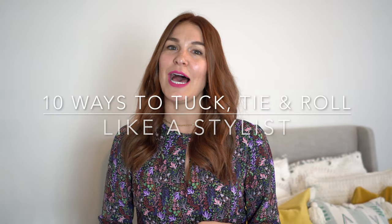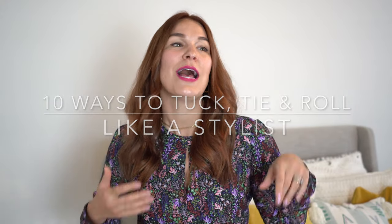I'm going to teach you 10 ways to tuck, tie, and roll your clothes like a stylist so you can look just as effortless and easy as all of these people that you are seeing on Instagram.